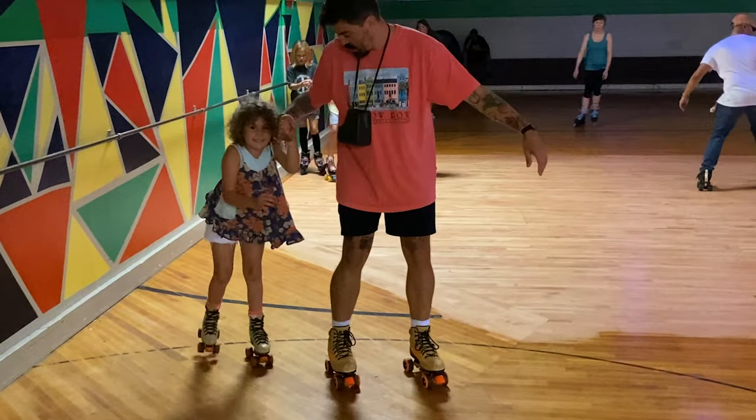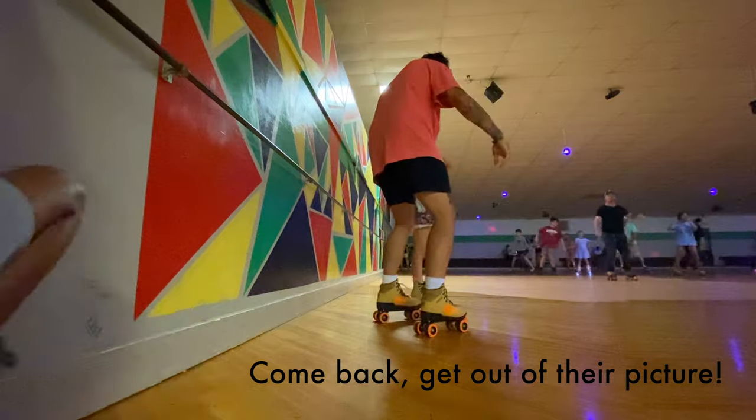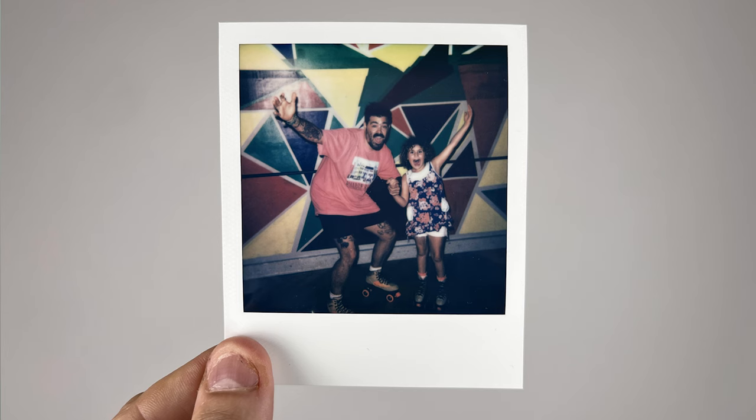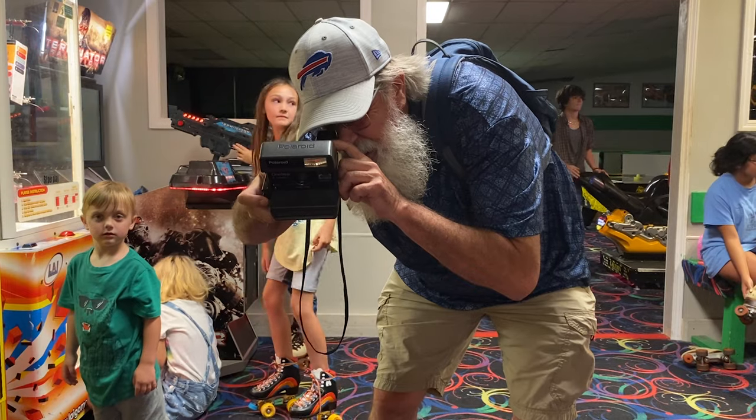The neck strap that comes with the Polaroid Close-Up works great, though the camera is heavy and you'll feel a little stress around your neck. Once we found a cool background it was time to take a shot. The flash is really bright and helps illuminate your subjects — low-light situations like skating rinks really lend themselves to this type of photography.